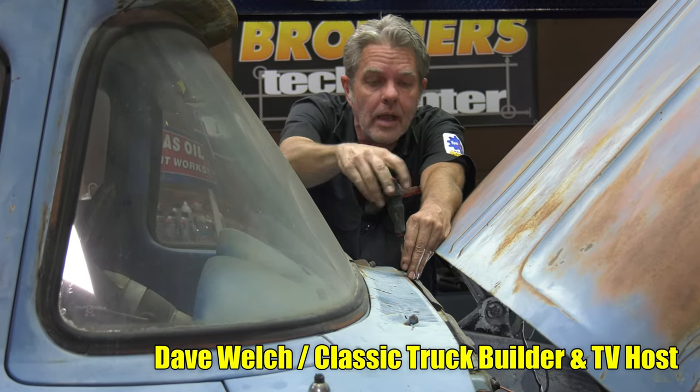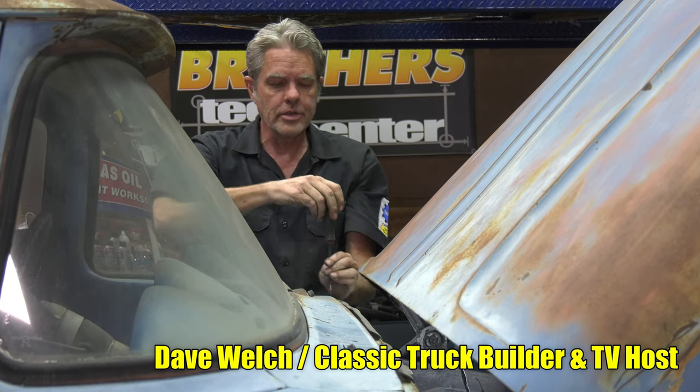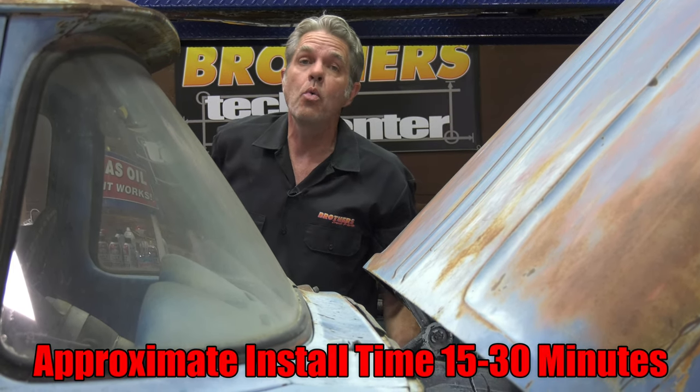Hey everybody, my name is David Welch. I am here at Brothers Tech Center today to show you how to do a really nice simple custom on your truck that used to take me hours and hours to do, but we've got it all the way down to about 20 minutes for you.